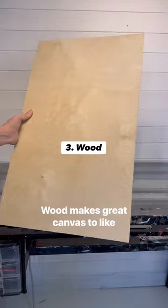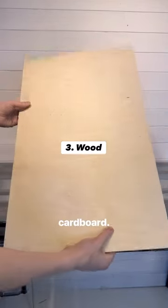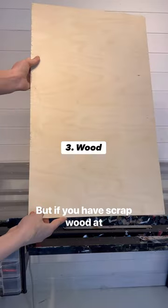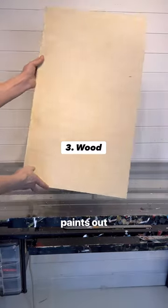Wood or scrap wood makes great canvas too. Like cardboard, you want to prime it first so the paint doesn't soak in. But if you have scrap wood at home, don't throw it out — get your paints out instead.